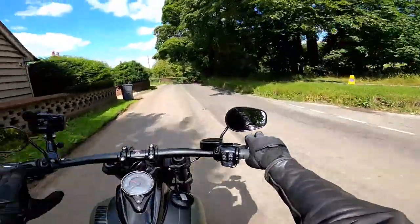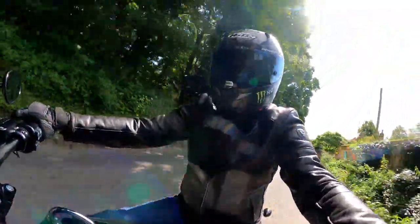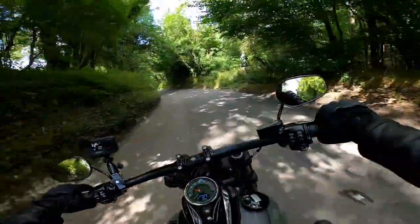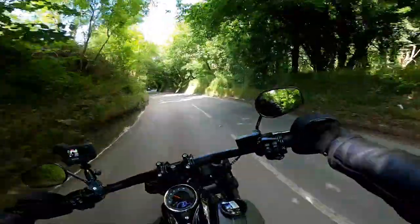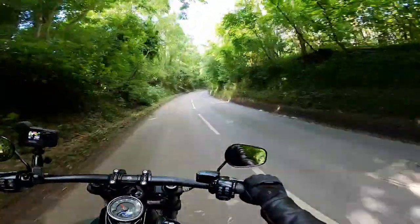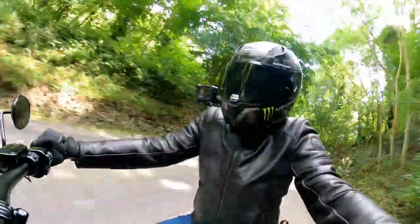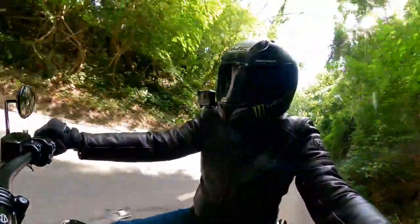I've already talked a bit about the instrumentation, which I absolutely love. Switch gear on here is typical Harley-Davidson — proper clunky switchgear. You know when you've pressed it, and I like that about it. It feels solid and well made, as does the whole bike. It feels like it's been hewn out of solid lumps of metal. You can feel the engineering doing its thing as you ride it, and that's what I love about these bikes.